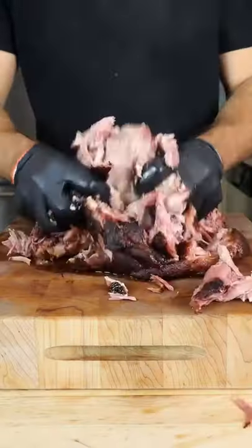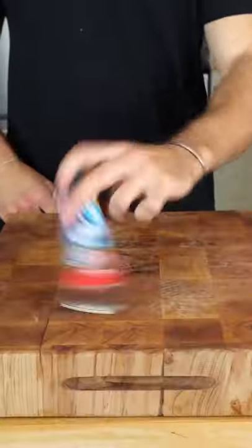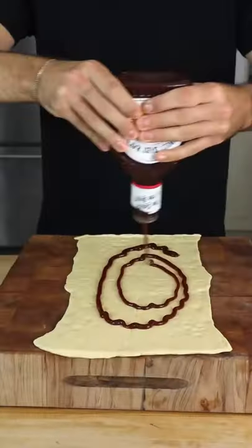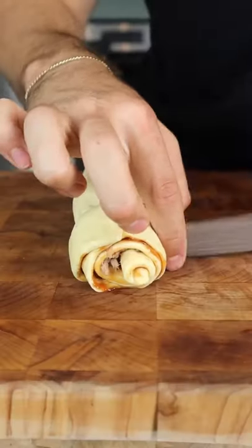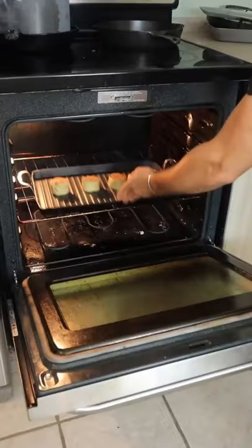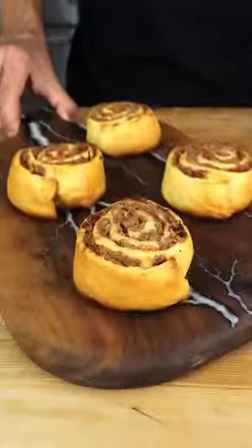Pull, more seasoning, and roll out the crescent roll. Paint on your barbecue sauce, thin layer of pork, and wrap up your present. Bake at 350, and finish with a tangy Alabama white sauce.